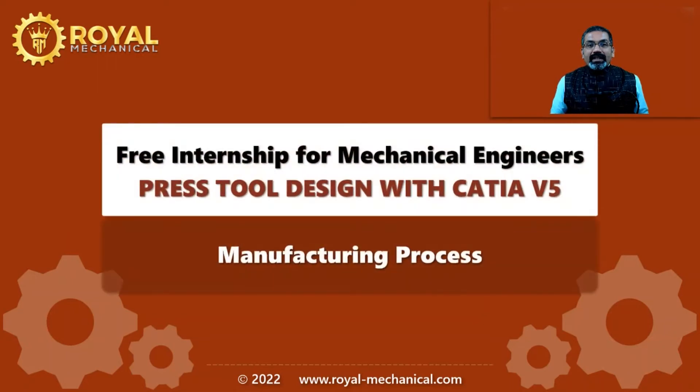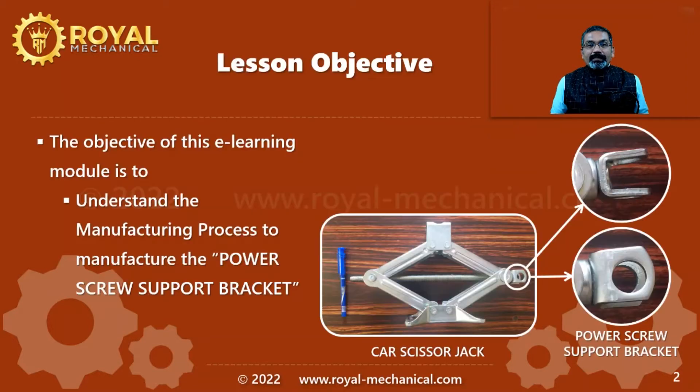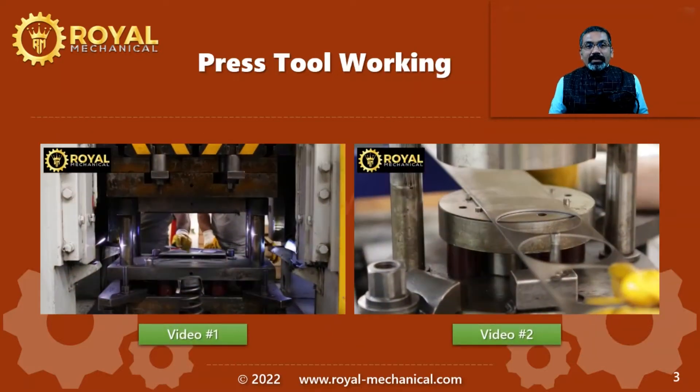Hello and welcome to free internship for mechanical engineers. In this video, I am going to explain the manufacturing processes to manufacture the power screw support bracket of a car scissor jack. Before we get started, remember in my previous video I had asked you to watch two videos related to manufacturing processes. If you haven't watched them, I suggest you go and watch those two videos before watching this video.